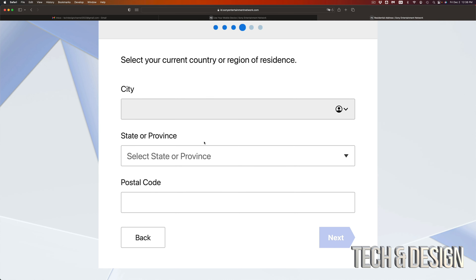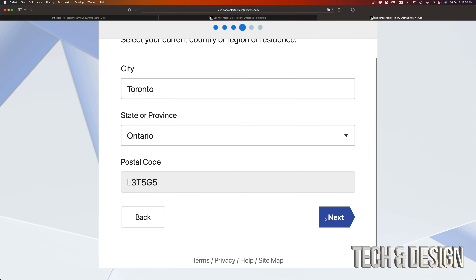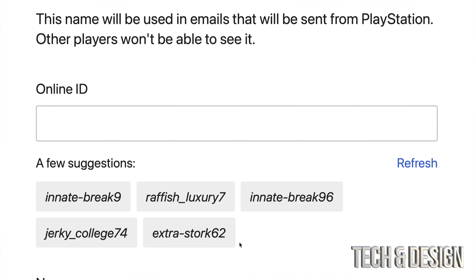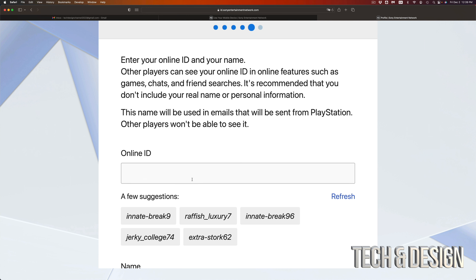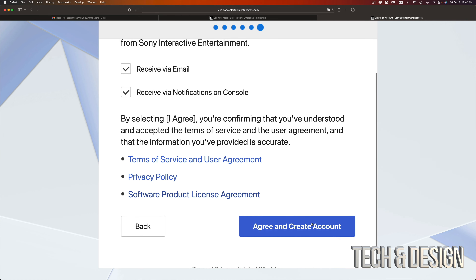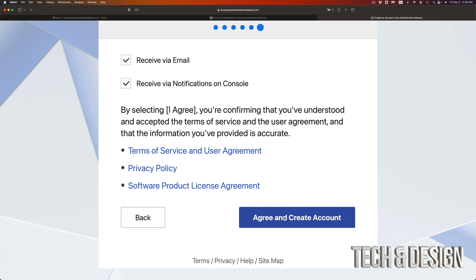Fill up your city, state or province, and postal code, then go to next. Just put in all your information and go to next. For your online ID, here are suggestions — you don't have to pick any of these, you can make your own. We're going to call it 'Tech and Design' with my first and last name. Going to next — I would just leave everything on, then go to agree and create account on the bottom right-hand side.